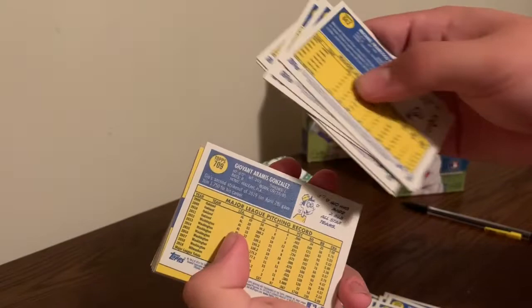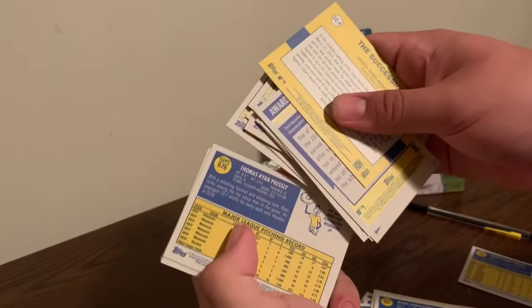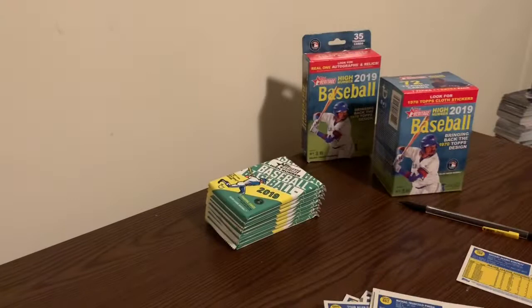Oh here we go - this one's a short print. It's 709, so it's a short print. So I got one so far. Looks like I got one out of the previous box.